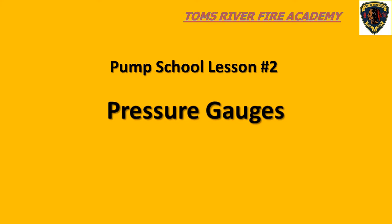Welcome to the Tomsbury Fire Academy Basic Pump School, Lesson Number 2: Pressure Gauges. This program can be used as a primer for those of you who will be taking the basic pump school class of the fire academy, or as a quick refresher for current pump operators. For those taking the pump school for the first time, the objective of this lesson is to gain a basic understanding of the pressure gauges that you see when you look at the pump panel.